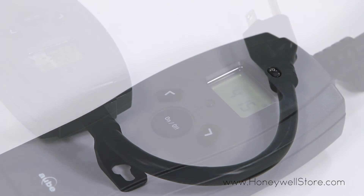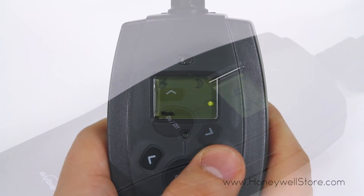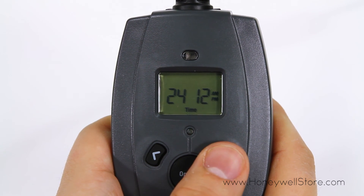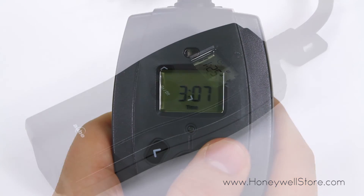Temperature sensor mode executes programming when the temperature falls to 10, 21, or 37 degrees Fahrenheit. Sunset and sunrise mode turns on the timer at dusk and off at dawn. Rugged weatherproof construction enables indoor or outdoor use.